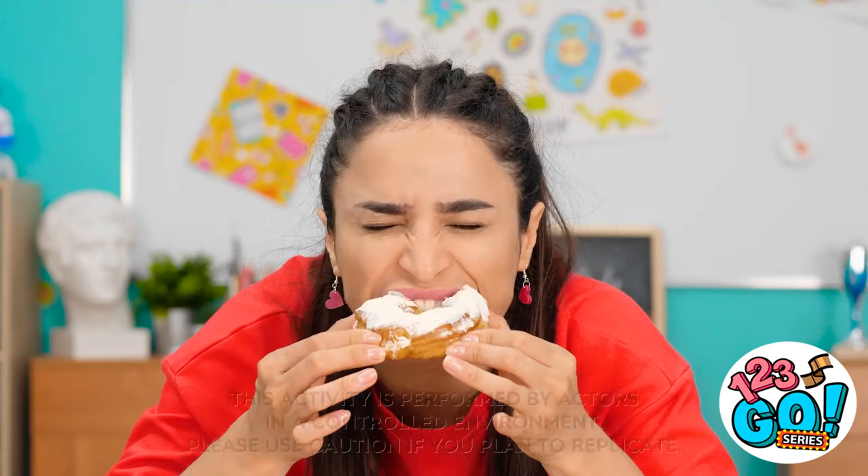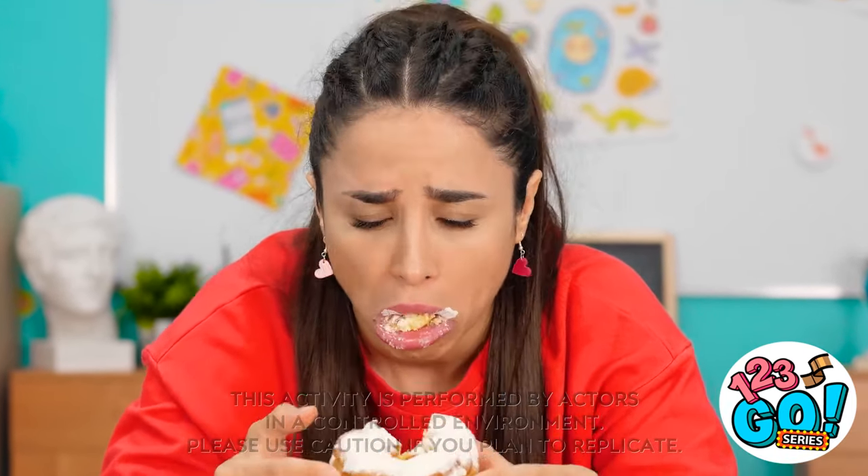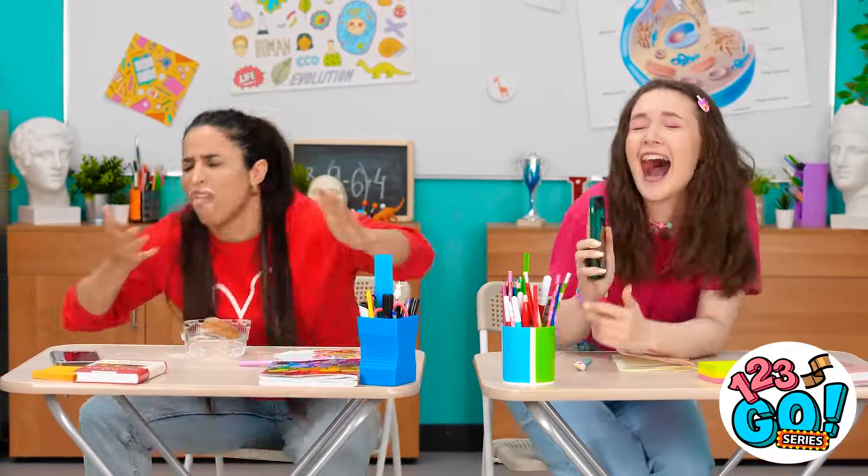Must be allergies… Almost… What's wrong with this? So bitter! Smile! This is gonna go viral!